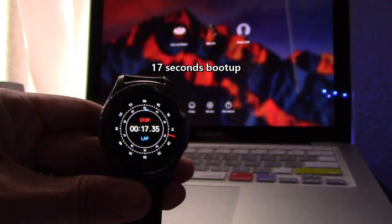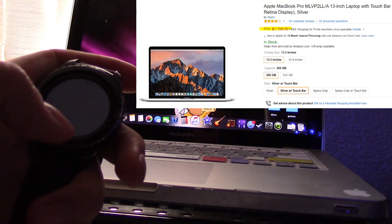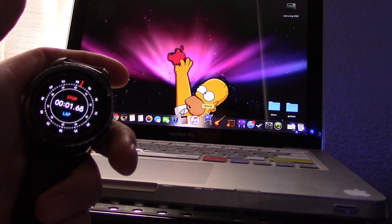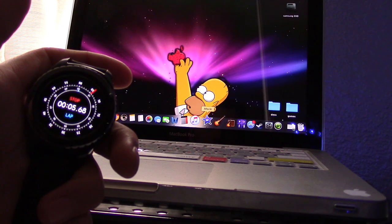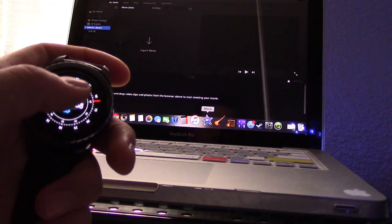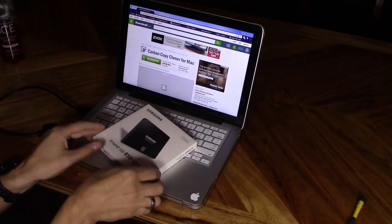I was about to buy a brand new MacBook Pro for about two thousand dollars — now I don't need one. My computer is just as fast as any new computer. Opening iMovie used to take over a minute; now it takes on average 15 to 20 seconds, and I have an update downloading in the background just to show you.